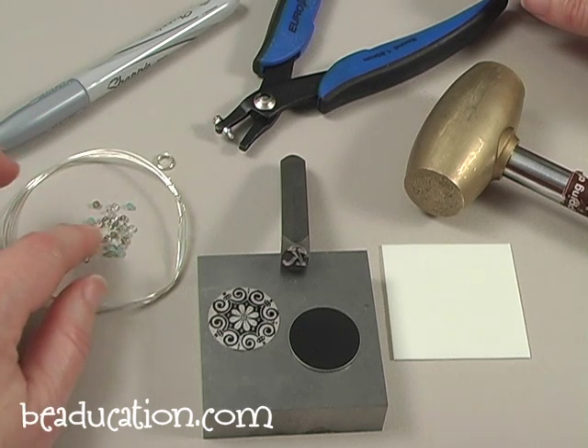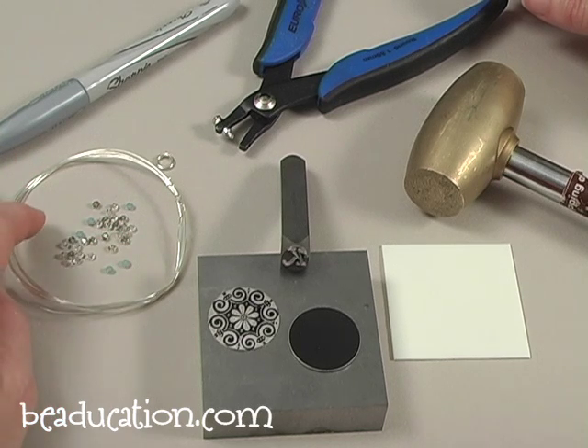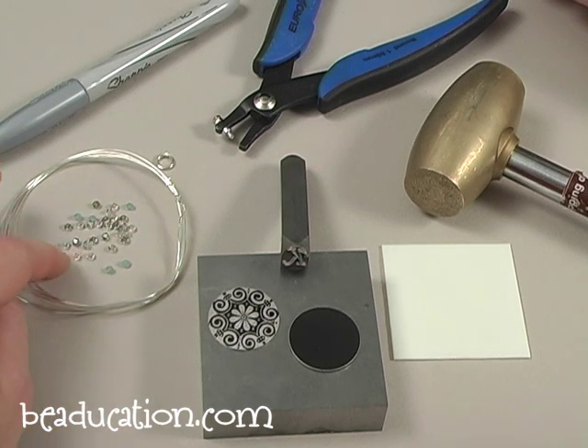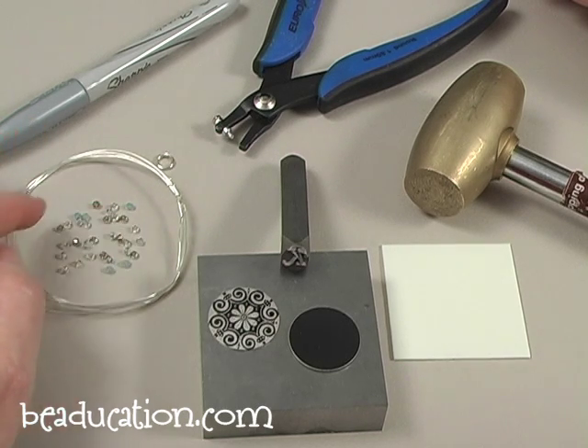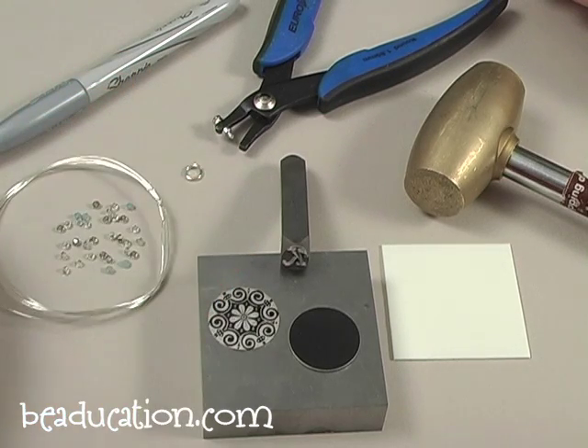I have an assortment of beads. Any beads will do as long as they're about a 2-3 mm size. Specifically today I'm going to be using a 3 mm bicone and a few size 11 seed beads. And then I have a jump ring to hang the pendant — that is an 18 gauge wire with a 5 mm inside diameter.